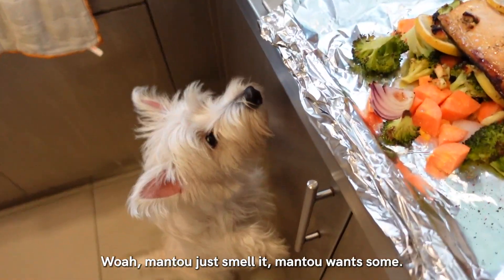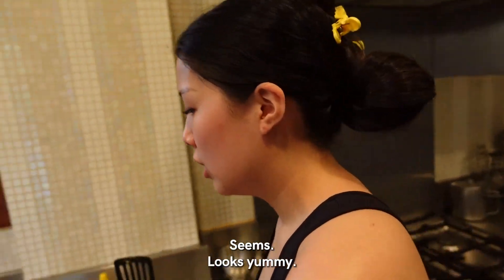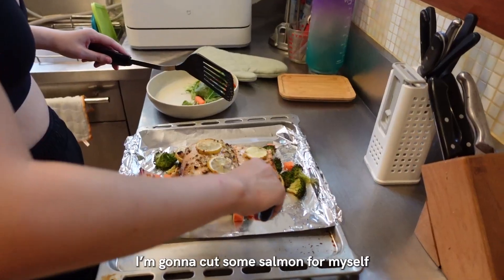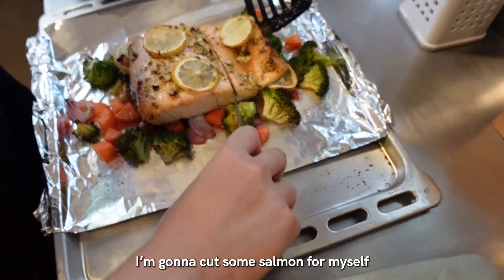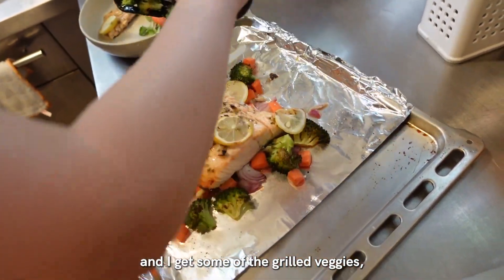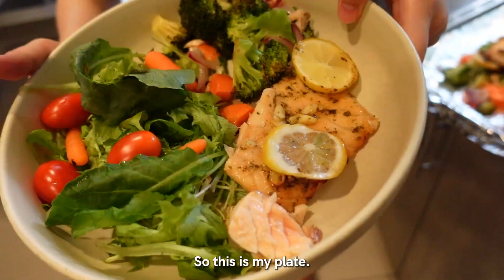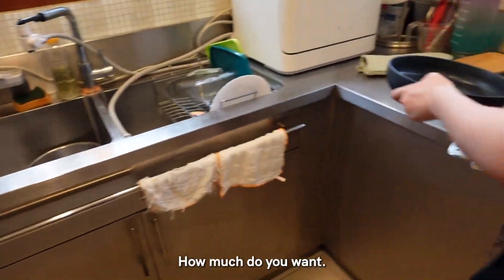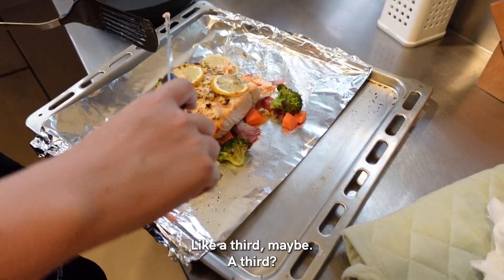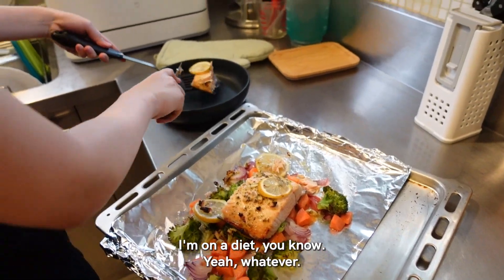Manto smells it. Manto wants some. Seems pretty good. Looks yummy. Chef Wang. I'm gonna cut some salmon for myself and then I'm gonna get some of the grilled veggies - which you should also have some. So this is my plate. That looks dope. I'm on a diet, you know. I think you should have more.